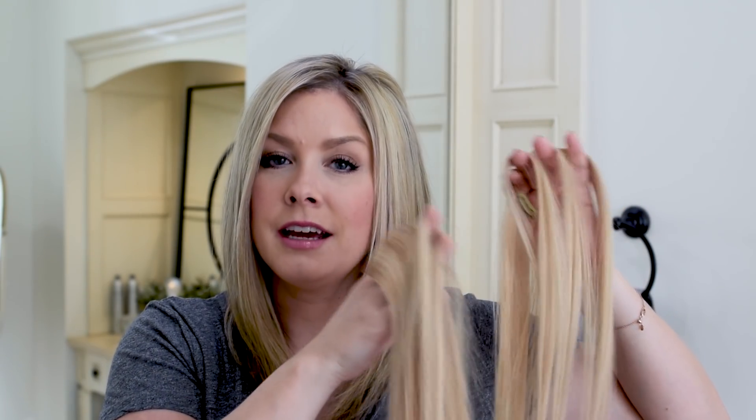I just have two here. These are called fill-ins from the Barefoot Blonde hairline, and I'll show you how I trim them accordingly so they blend really nicely with my hair.